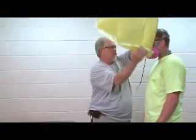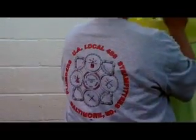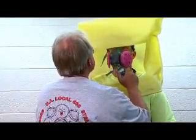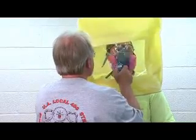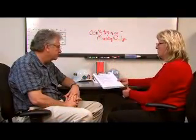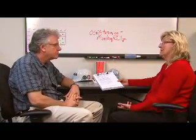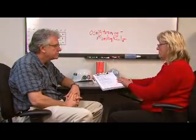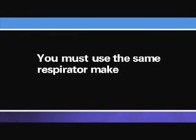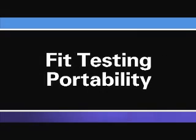Fit testing can be done by your employer or an outside party, including a union and apprenticeship program, a contractor's association, or a past employer. Your current employer is permitted to accept fit testing you have received from an outside party such as a former employer within the last 12 months, as long as you use the same respirator make, model, style, and size at your new work site. This is known as fit testing portability.